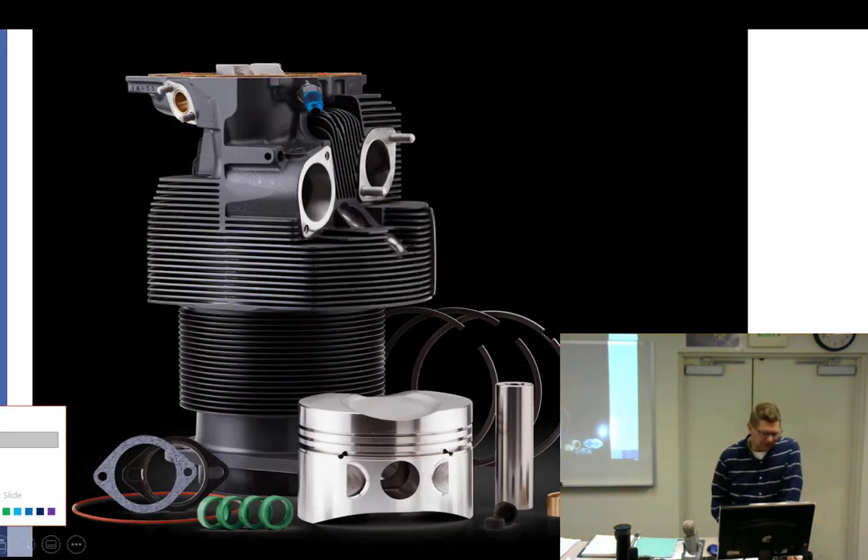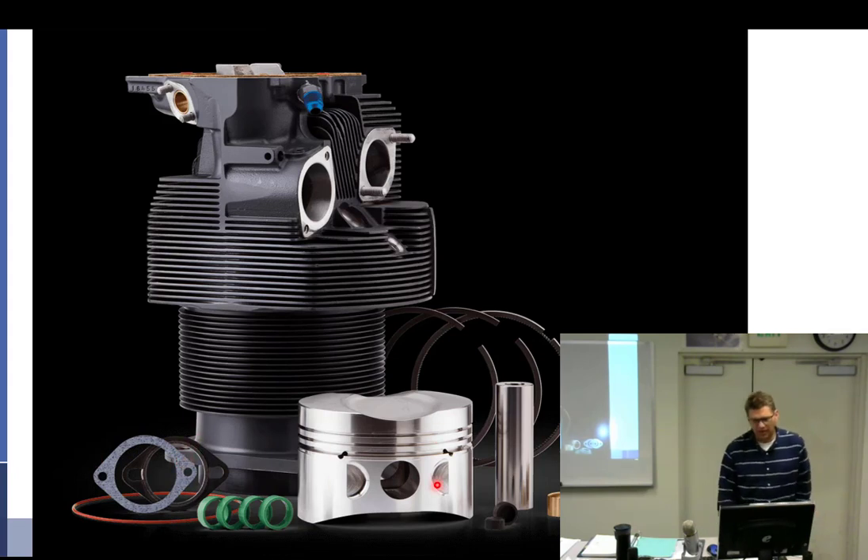Looking at the diagram, the piston and piston pin — we don't really call it a wrist pin in aviation, but if you say wrist pin I'll know what you're talking about. We have intake and exhaust gaskets, the cylinder base gasket, and push rod tube gaskets. The head is the aluminum part up top, and the barrel is the steel part at the bottom — they're screwed together.